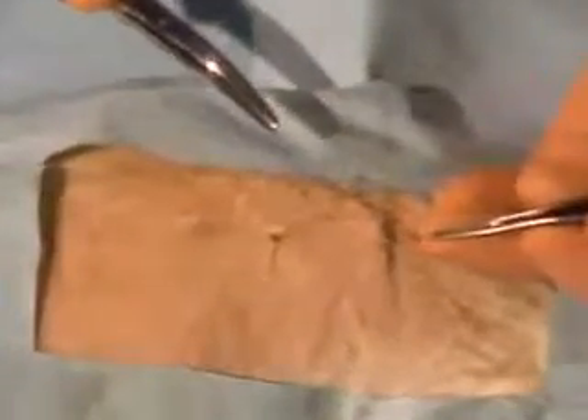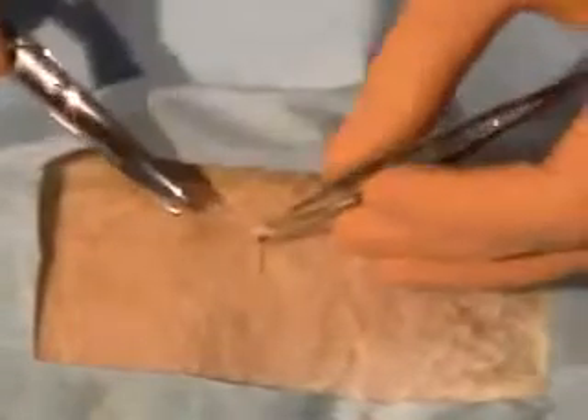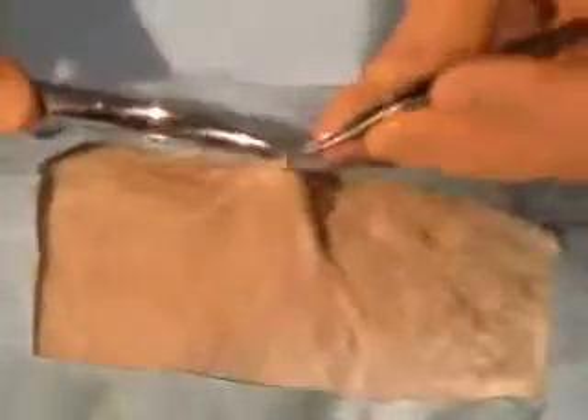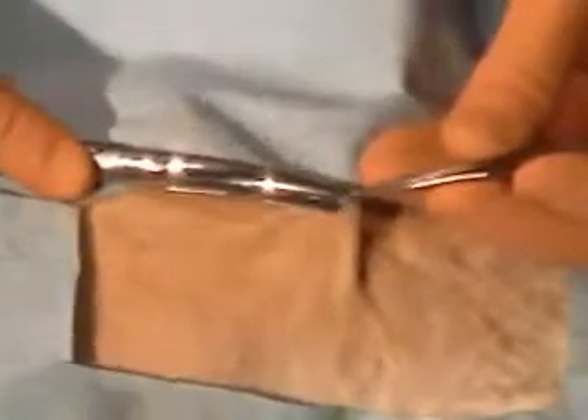So you just want to cut one of the limbs — a finer scissor in this situation would help. This is a vertical mattress stitch and you want to pull out the whole stitch. Usually the piece you take out should be longer than the two ends. That's a good way to know that you're getting all the stitch out.